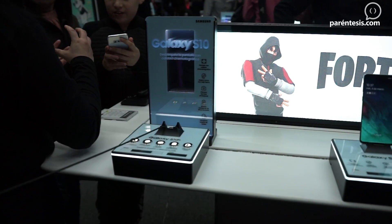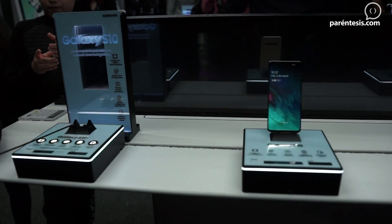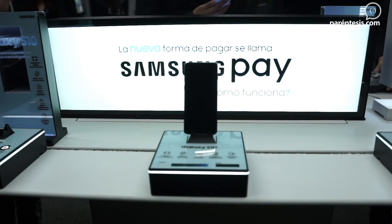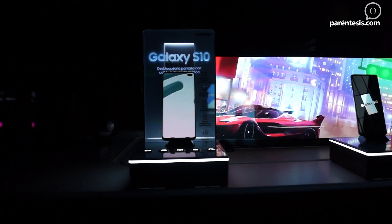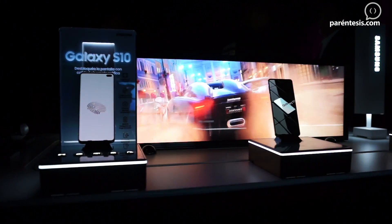There will also be some promotions included with this smartphone. For example, 4 months of YouTube Music for free, an exclusive Fortnite skin, and new exclusive content for Samsung Galaxy including Disney characters and Disney princesses. The availability of the phone will be from March 15 here in Mexico.